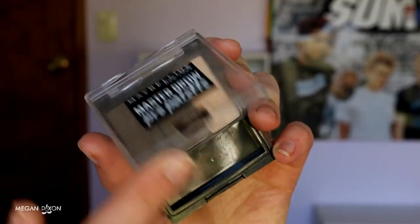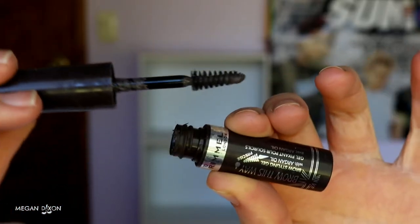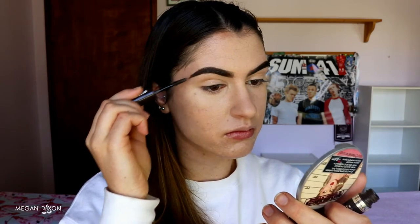You can do your brows however you please — everyone has their own brow routine. The products I'm using are my Maybelline Master Brow Pro Palette in dark brown to fill in my brows, and my Rimmel Brow This Way brow sculpting gel in dark brown to stick those hairs down in place. Today is a good brow day! Once you've filled in your brows, let's move on to the eyes.